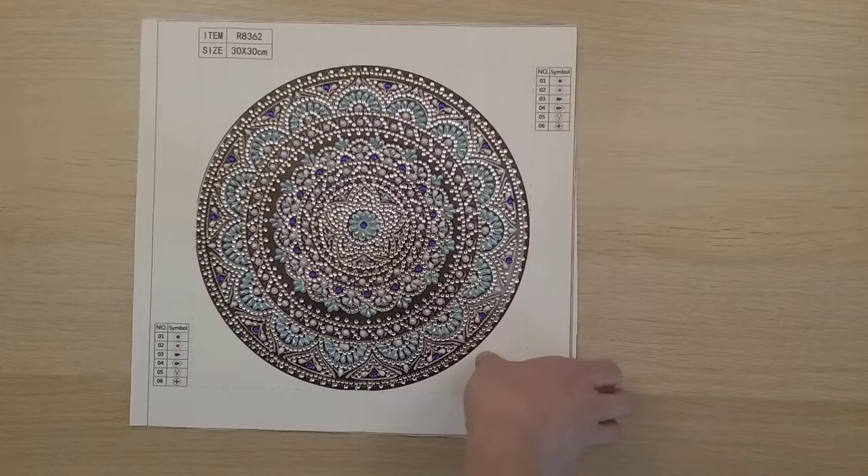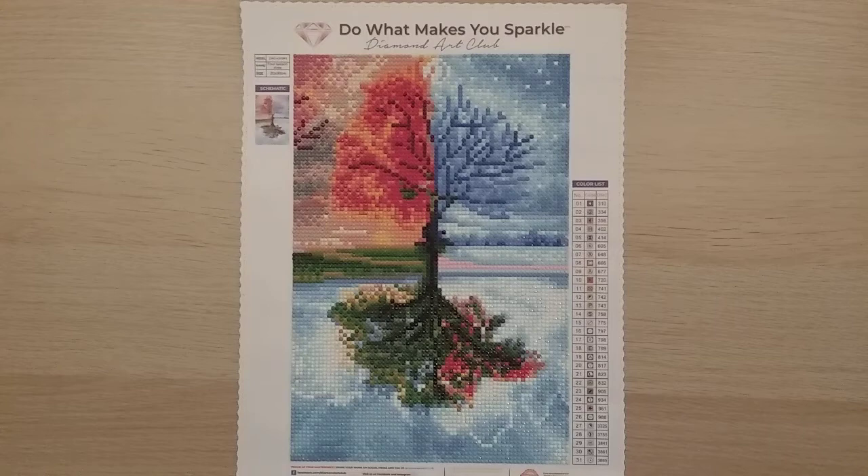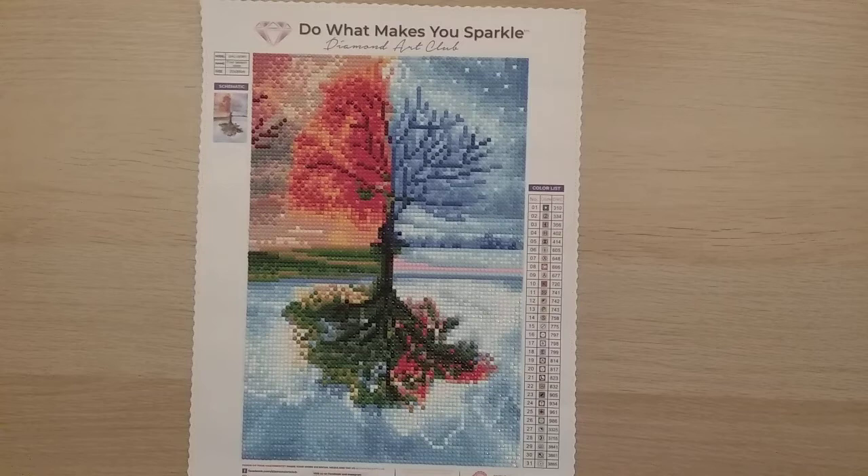My last diamond painting of 2020 is my first Diamond Art Club piece — one of those free 'just pay for shipping' ones. Watch my post review for what I thought about it. In total I completed 52 diamond paintings in 2020. I'm exhausted making this video! In 2021 I plan to do more big ones rather than lots of 30 by 40s, but only when I have wall space for them. Happy diamond painting — thanks for watching!